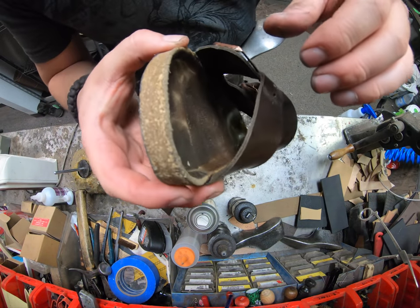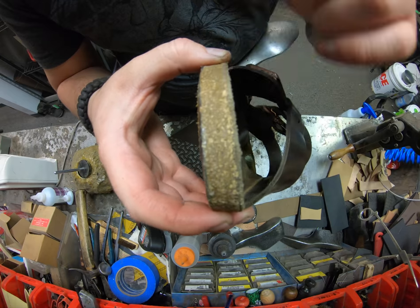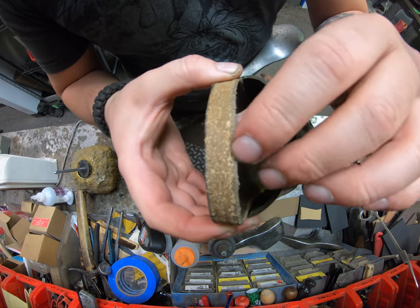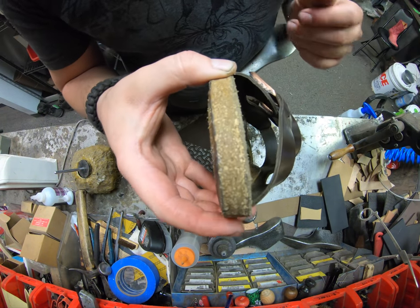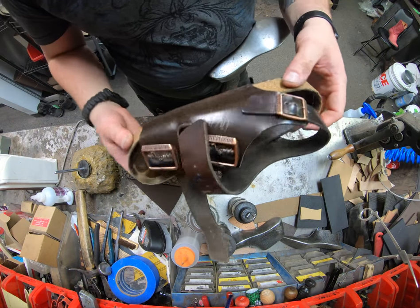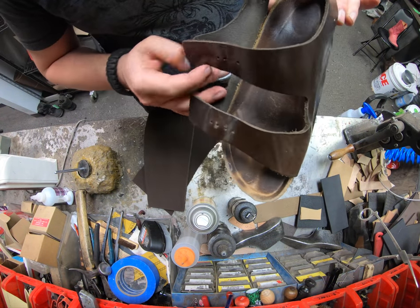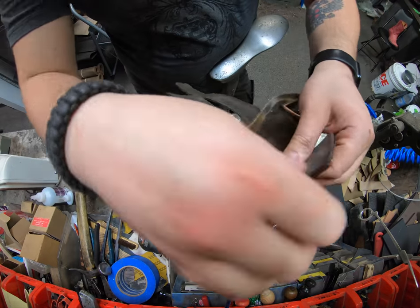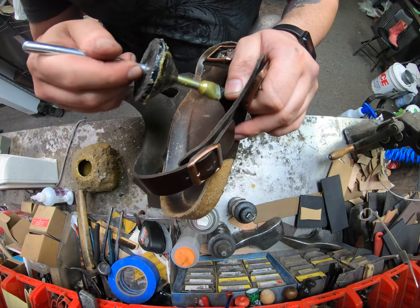If you start noticing dry spots — there's a lighter spot right there — that's actually where the sealant has worn off. This pair is a prime example. It seems to have been taken care of very well, but right there is where the cork seal has just started to wear off. We're still going to apply a fresh new coat all along here because we'll be sanding a little bit anyway just to clean it up during the process of sanding the soles and trimming.